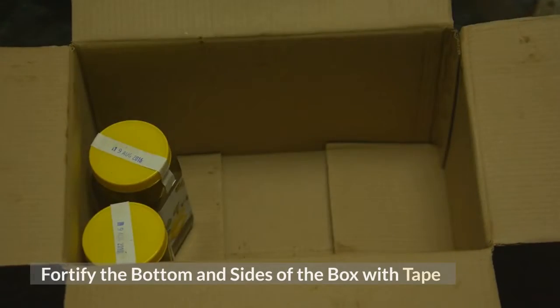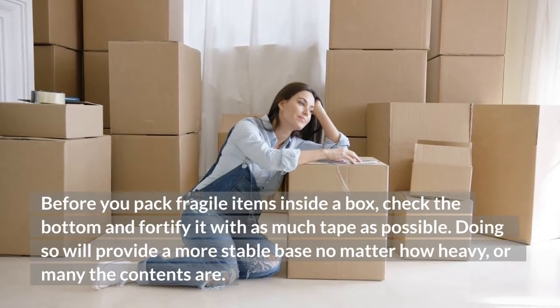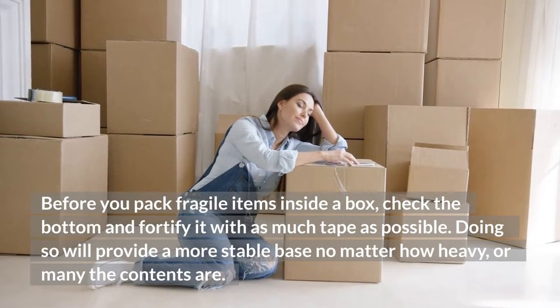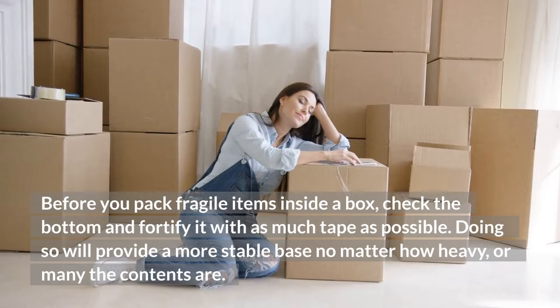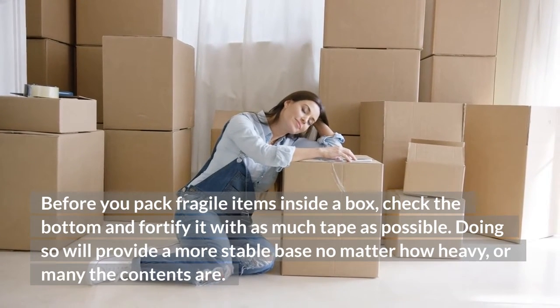Fortify the bottom and sides of the box with tape. Before you pack fragile items inside a box, check the bottom and fortify it with as much tape as possible. Doing so will provide a more stable base no matter how heavy or many the contents are.